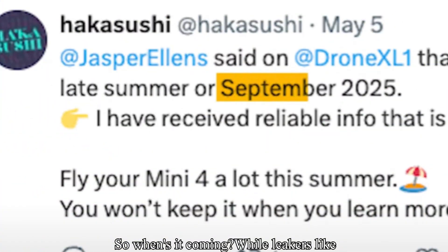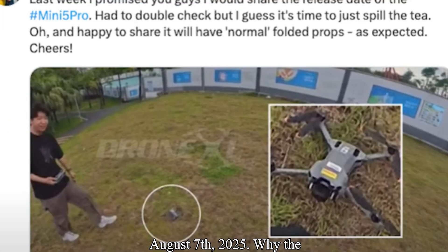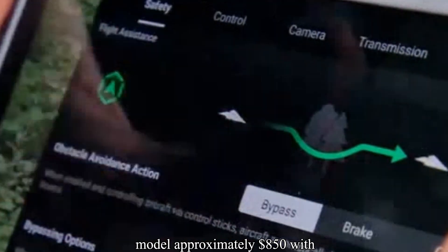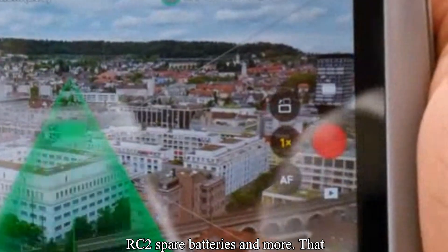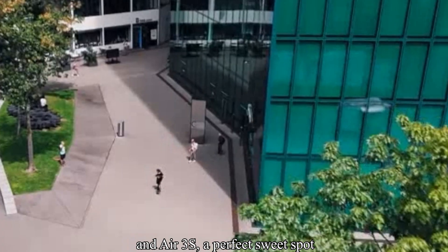When's it coming? While leakers like Jasper Ellens and Hakusushi originally said September, new FCC filings suggest the Mini 5 Pro could drop as early as August 7th, 2025. DJI may be trying to beat a potential US ban before December, so they're accelerating launches to lock in market share. As for price? Base model approximately $850 with RCN2 controller; fly more combo approximately $1,200 with RC2, spare batteries, and more — placing it squarely between the Mini 4 Pro and Air 3S.